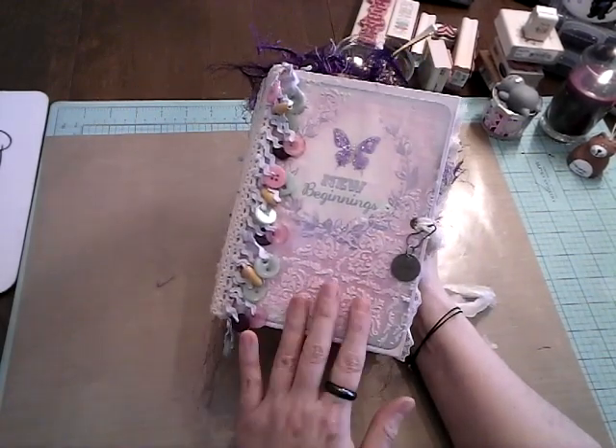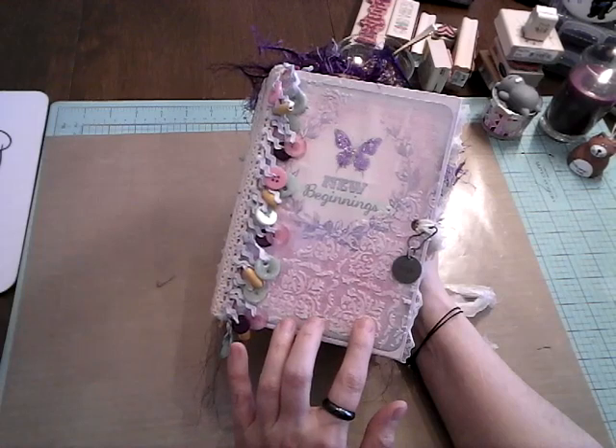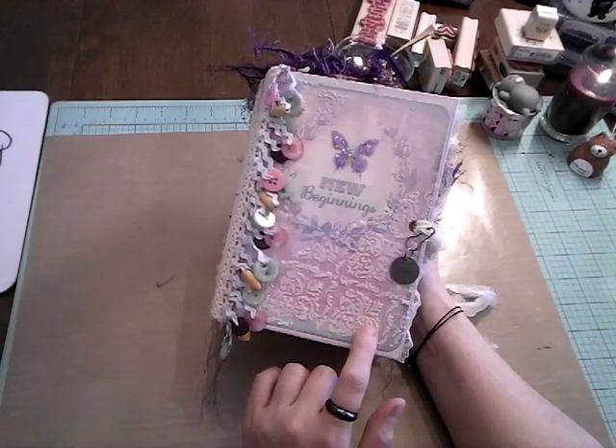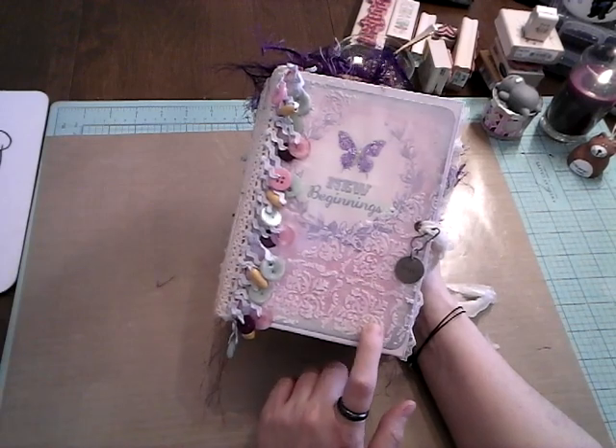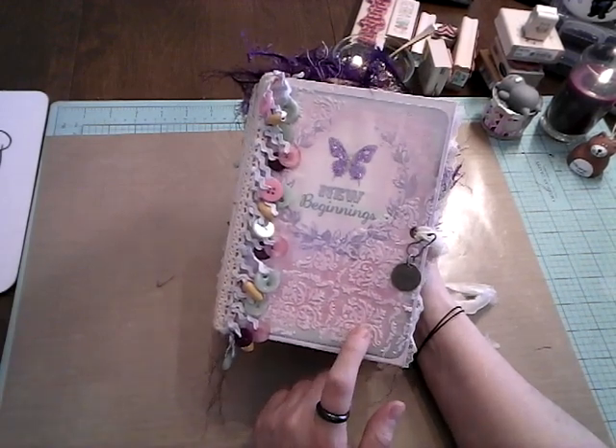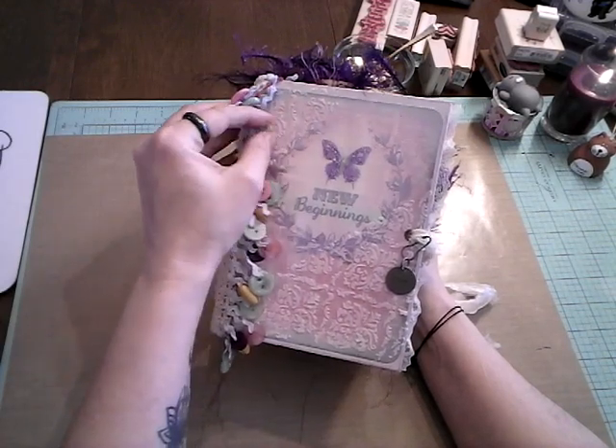You'll notice that I did some stenciling here with some texturizing paste on the front. I'm trying to think — I think it's called Gothic. It's by Tim Holtz, the stencil. And it's up here as well.